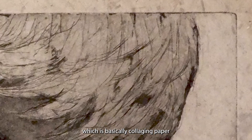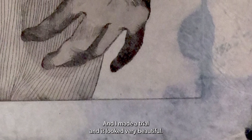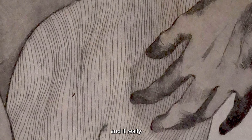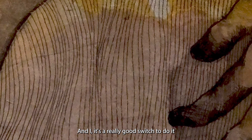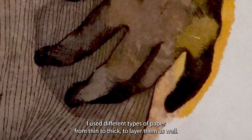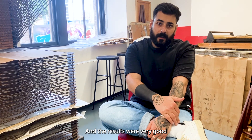I was introduced to a technique called chinkwile, which is basically collaging paper on the print while using the press. I made the trial and it looked very beautiful — it really complemented my work and answered beautifully what I usually do in painting. I used different types of paper from thin to thick to layer them, and the results were very good.